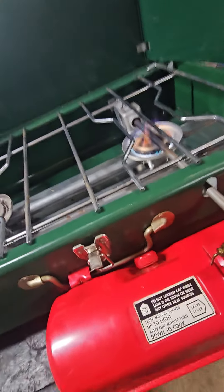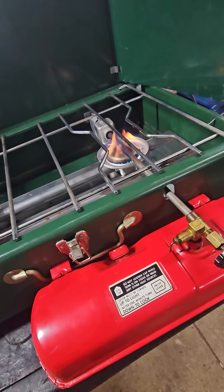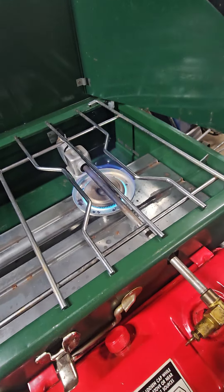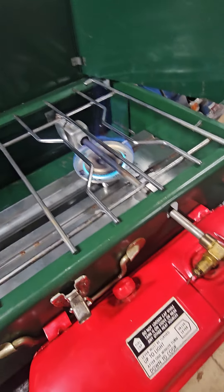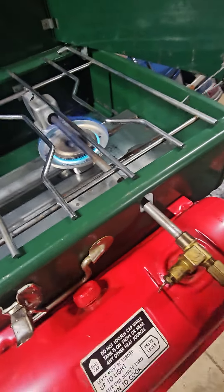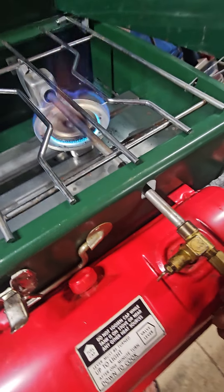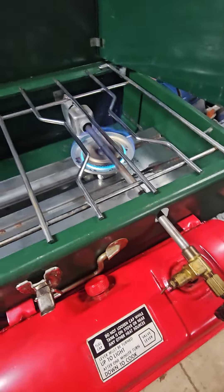Nice and blue now, needs a little bit more pressure. I'm going to pump it up a little bit. That did the trick — put a little more pressure in there. I didn't put much gas in the tank. That's a nice blue flame. Turn this a little bit, nice blue flame.